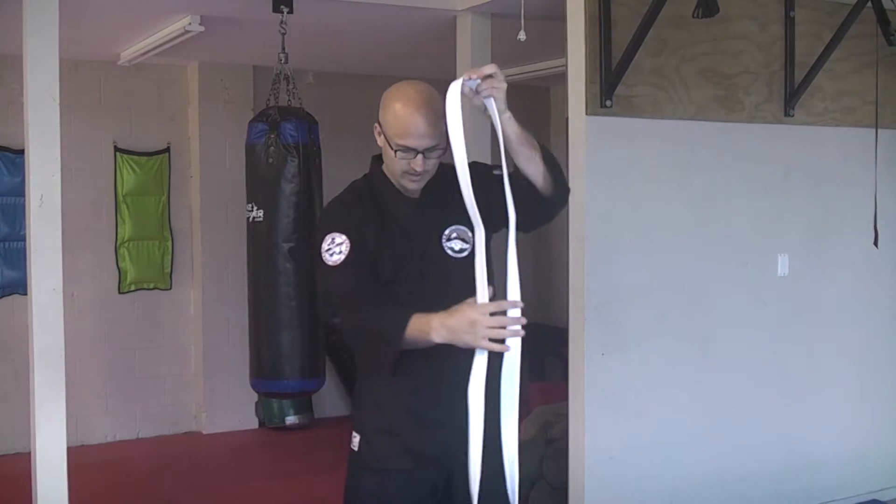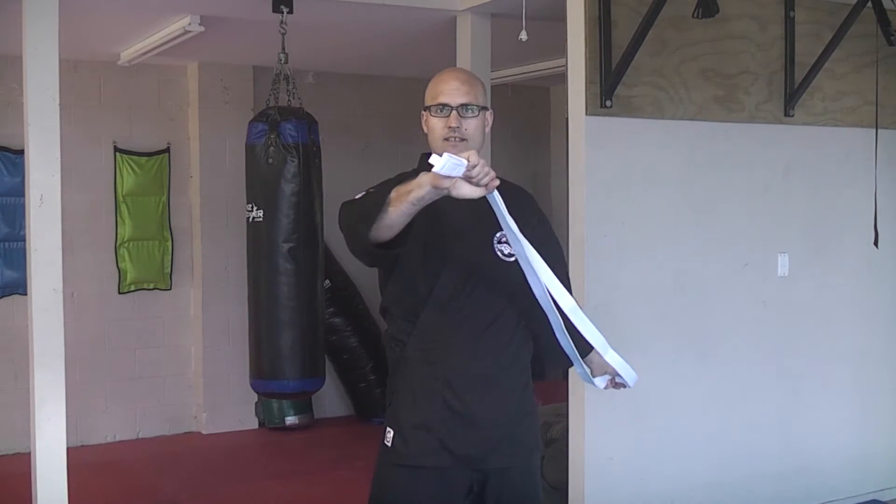The super secure way to tie your belt. Take your belt and find the middle of it, so that both ends are the same length.